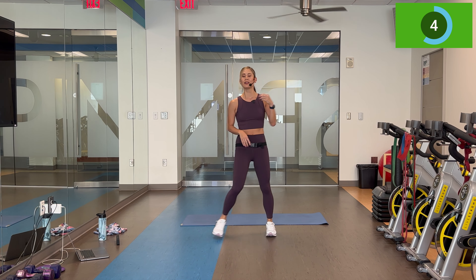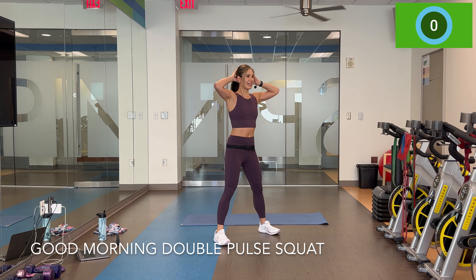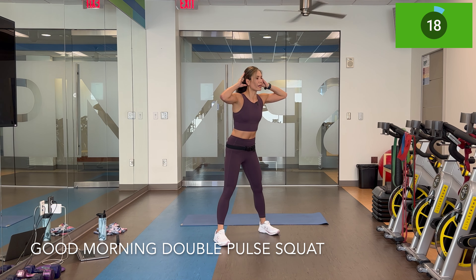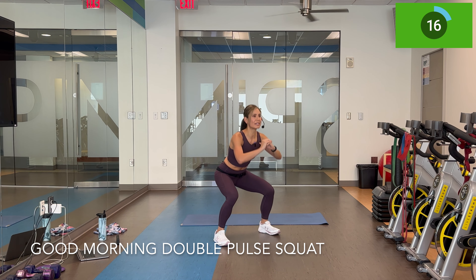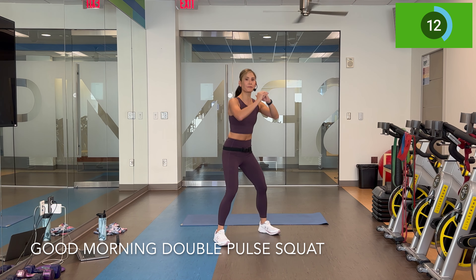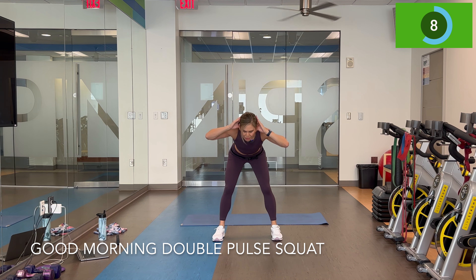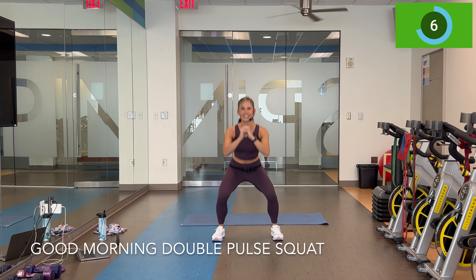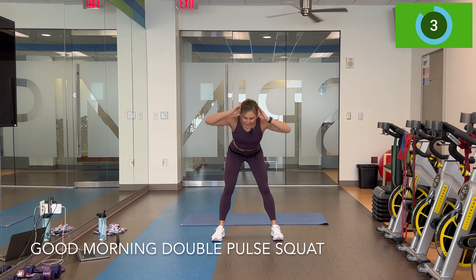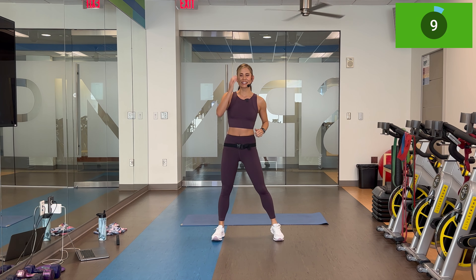Set number two — good morning, double pulse squat. Here we go. Good morning. Pulse for two. Sink back in those heels. Back is flat, pushing those hips back. When you can't press those hips back any farther, that's as low as you go with the good morning.